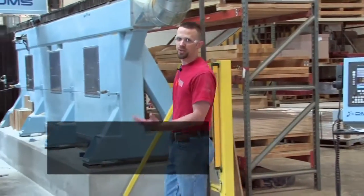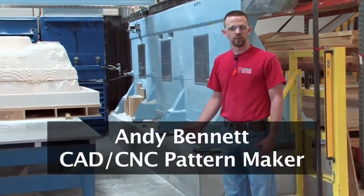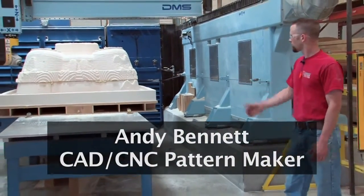Hi, welcome to AccuPattern. Today I want to show you one of our bigger projects that we've been able to cut. This is a mold for ceramic tooling.